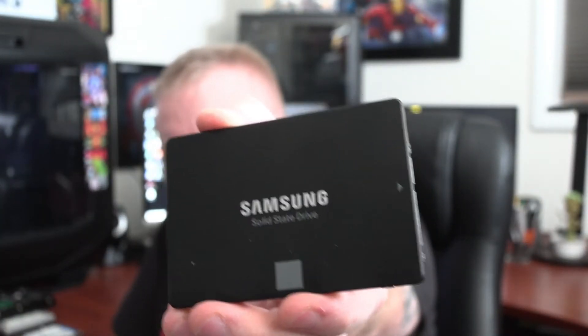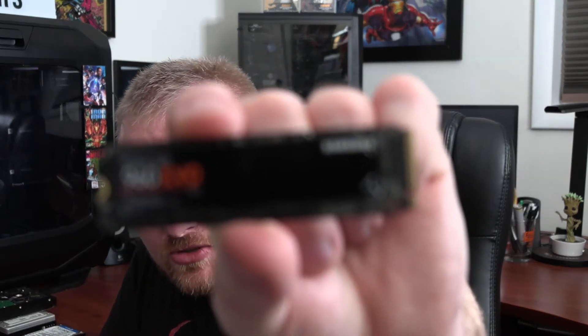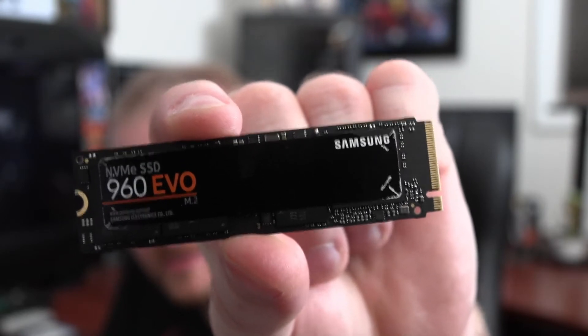You can use 2.5-inch SSDs, which are about four to five times faster depending on how old your mechanical hard drive is. And moving to something even faster is the M.2 SSD — this is the Evo 960 — which will outperform the mechanical hard drive and the regular 2.5-inch SSD.